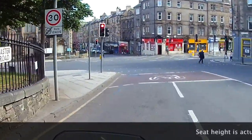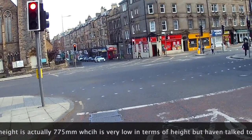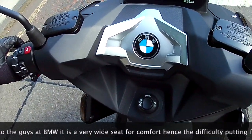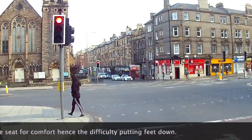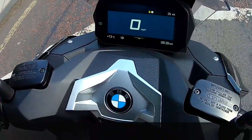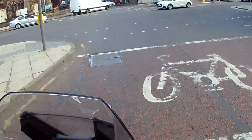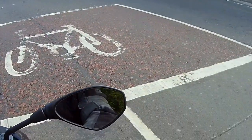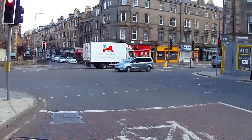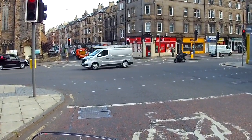The seat height — I don't know what the official seat height is, but it's quite high. At the lights, sitting on the back of the seat, my right foot is on tippy toes and my left foot is probably two to three inches off the deck. Even if I move right the way forward and put my right foot flat, my left foot is still two inches off the deck. I think that's kind of weird, given that it's meant to be a sort of commuting town slash A-road type scooter.